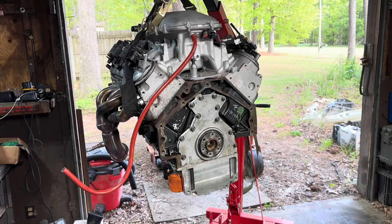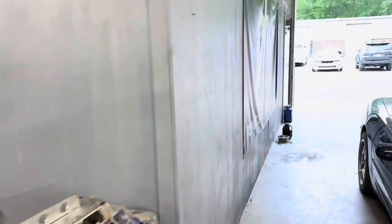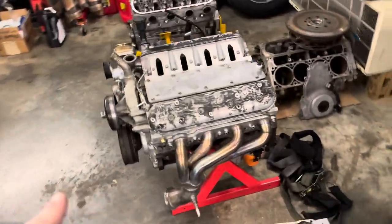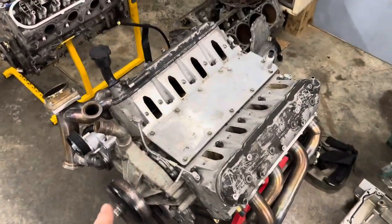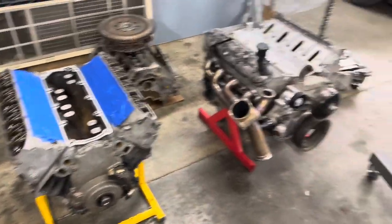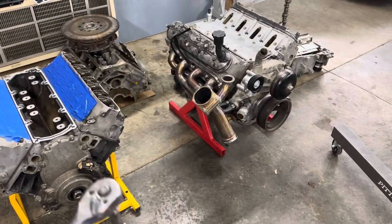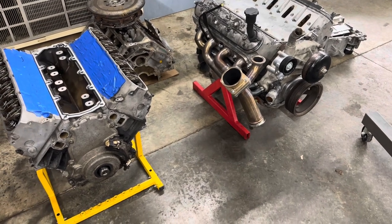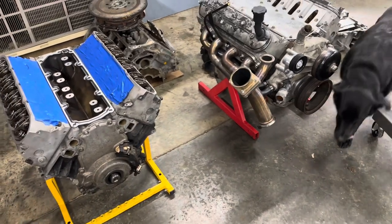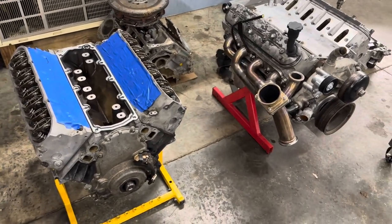I'm gonna put the stands on it, get it down to the ground, and then we'll get Brandon to take it apart and take a look. Welcome back everybody - we are over at Brandon's shop with PHP, and we're gonna take the old 5.3 from Snow Badger and transfer everything over to this 5.3, which I just found out is an aluminum block - the old one is an iron block. We're gonna transfer over the heads, change the water pump, do the crank, drain the oil, take the pan off, clean it, and transfer all that stuff over.